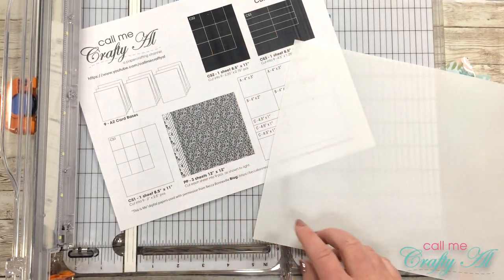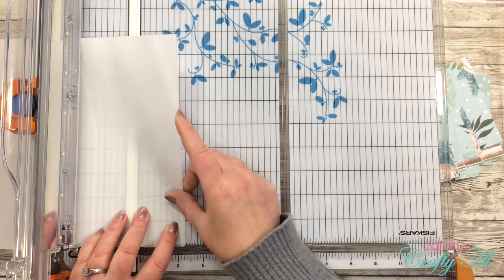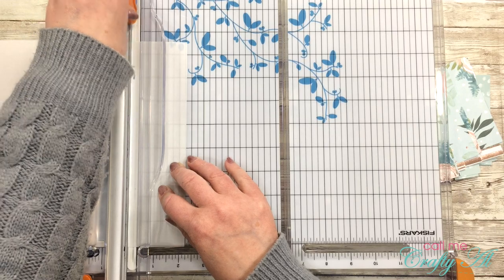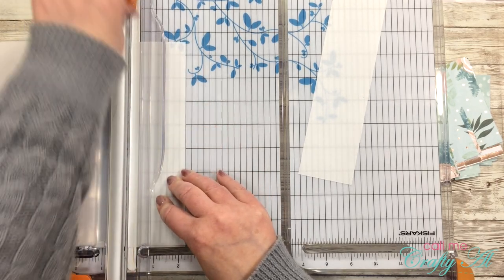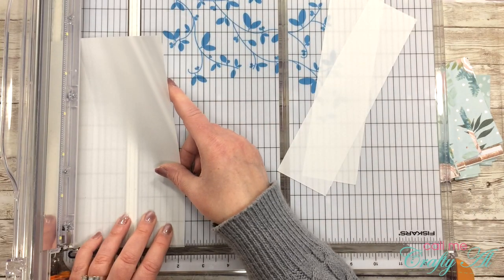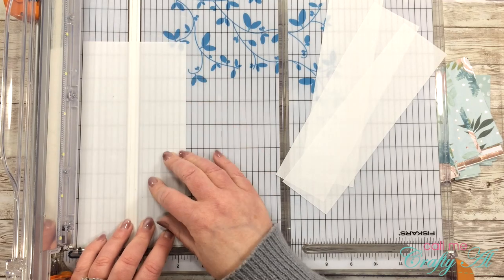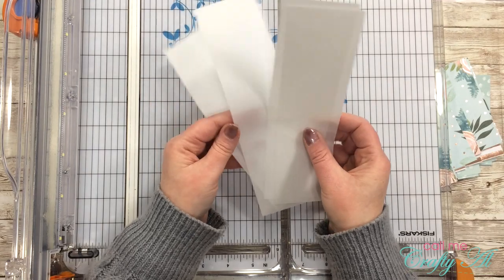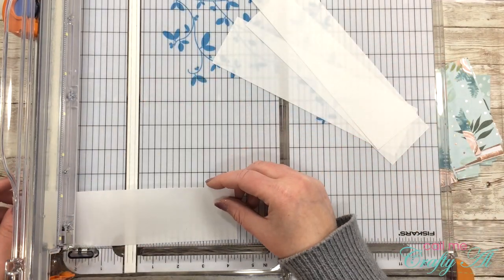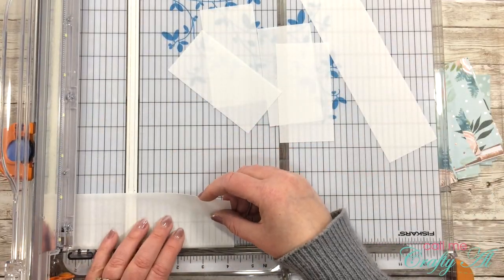Now I wanted to slow down and tell you about a change I made for this Sheet Load of Cards. Unlike my previous set this month, I will be using heavyweight vellum in place of a couple of the pieces. In the original instructions, the sentiment was stamped on a piece of cardstock with a mat behind it. Instead of two pieces of cardstock, I am using a heavyweight 36-pound vellum — it's almost like a cardstock but you can still see through it a little. I cut these pieces to two and a quarter by four and a quarter.